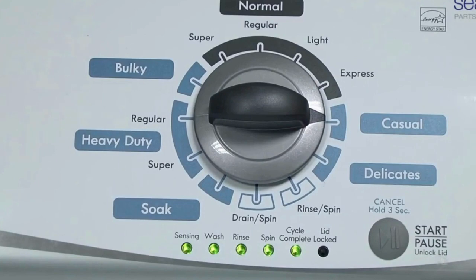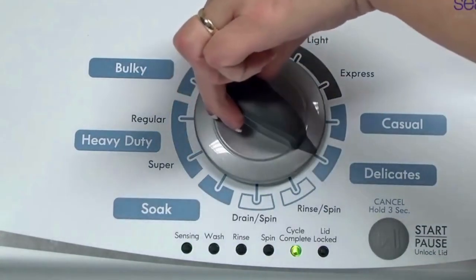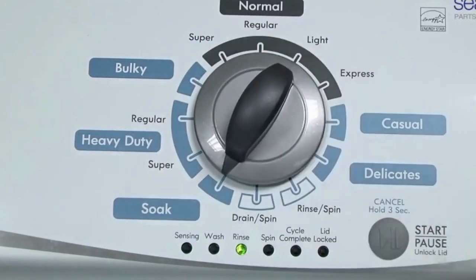All the green status lights blink when you successfully activate the diagnostic mode. If the status lights don't blink, try again and maybe try turning the knob a little faster or slower. Congratulations, now your washer is in diagnostic mode.